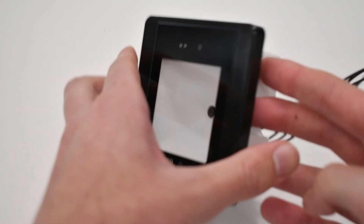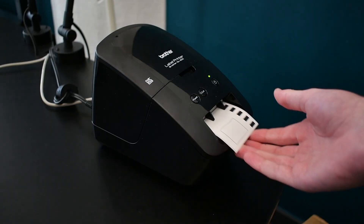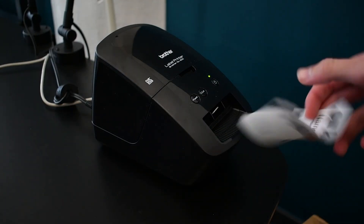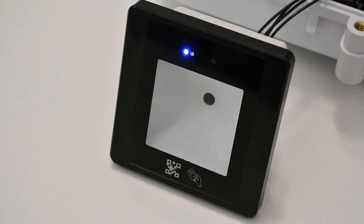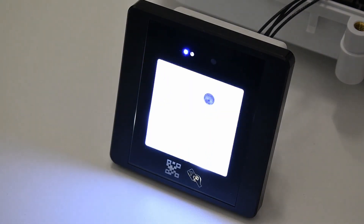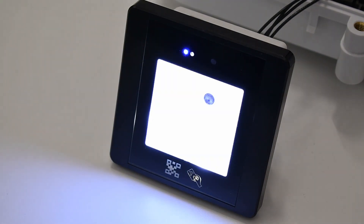This is a QR code reader. A QR code can be made to contain a small amount of data, and this reader can scan the code and extract that data. You can create QR codes that represent KC credentials, and just by scanning this code, a door can be unlocked. This allows for a lot of unique use cases, expanding the range of the KC system.